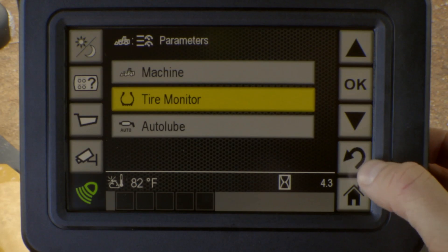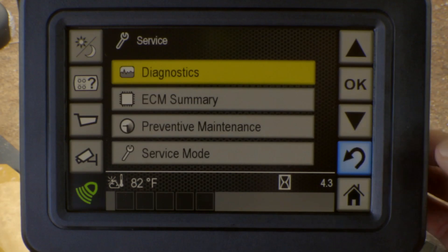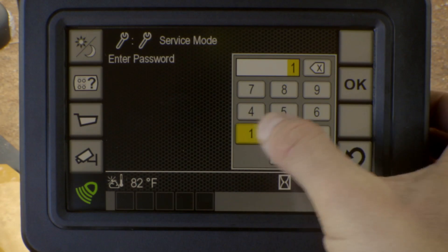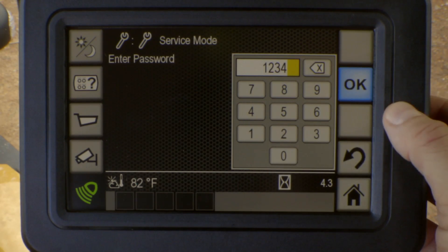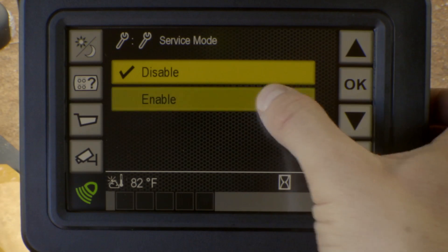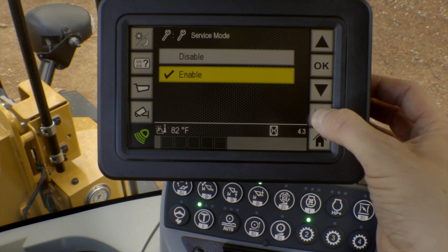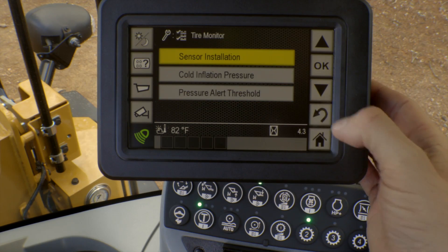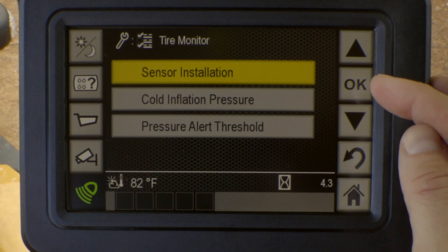Some of the improvements that we made to the system: if we go into the service mode now and go ahead and enter that code, enable that, and get into our configuration screen again and go to the tire monitor, as you can see, we have three selections now.